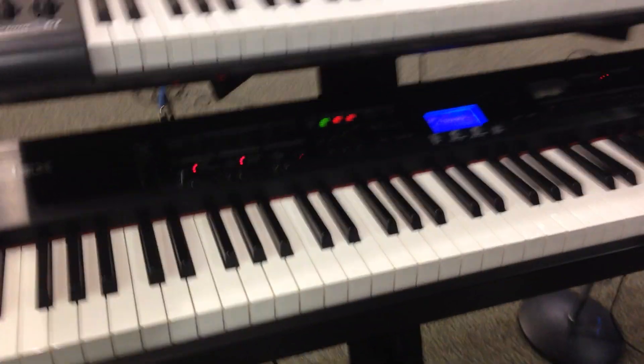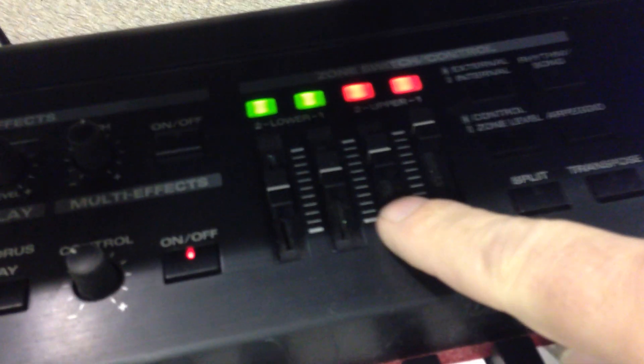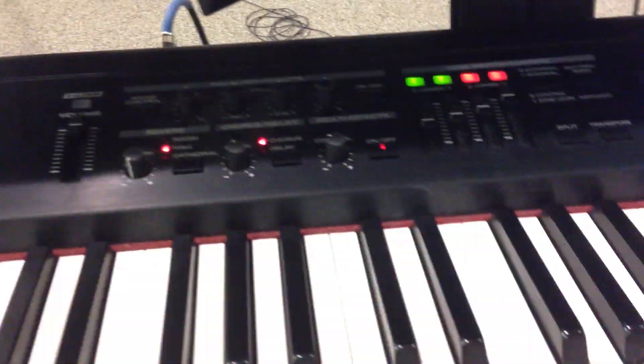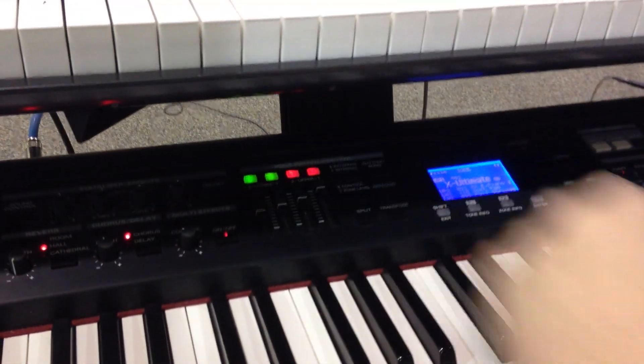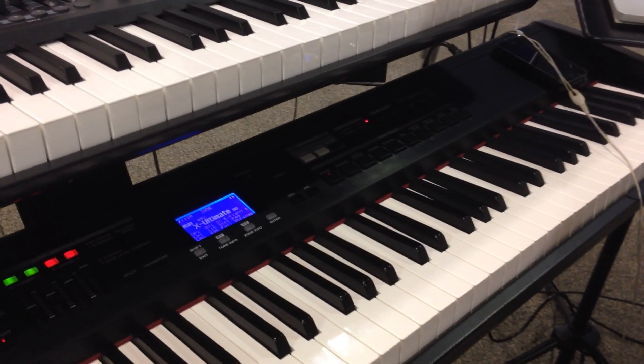I'm basically using two keyboards here. The main keyboard that I use as a piano player is the Roland RD 700. I've got it set up with four layered sounds typically — a piano sound, an electric piano, and then I layer in a pad and a string sound. I can mix those in across the keyboard. That's typically what I'll use throughout an entire set, mixing the four layers in and out. That's my primary live instrument.